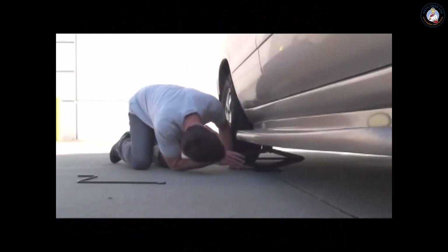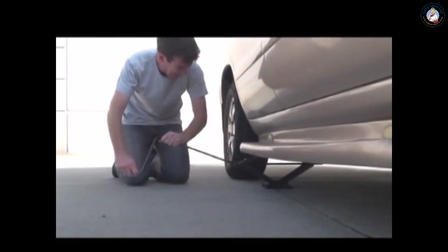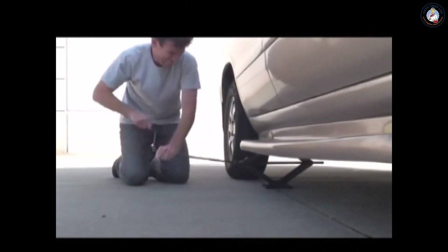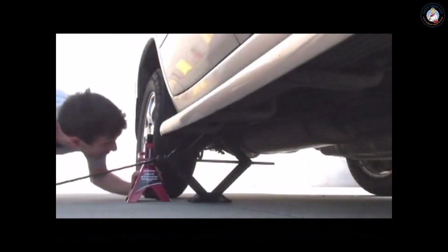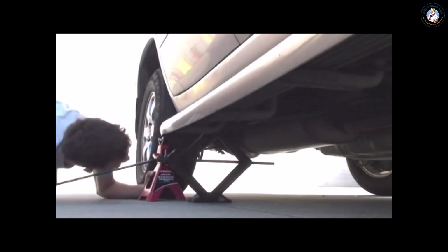Every shade tree mechanic and do-it-yourselfer knows the drill for safely raising a vehicle for servicing. First, you jack your car or truck up using a bottle jack or scissor jack. Then you place jack stands under the car, lower the vehicle onto the jack stands, remove the jack, and finally get to work.